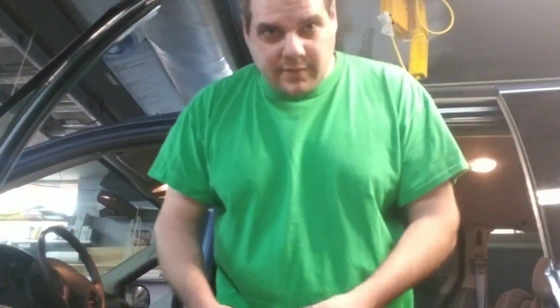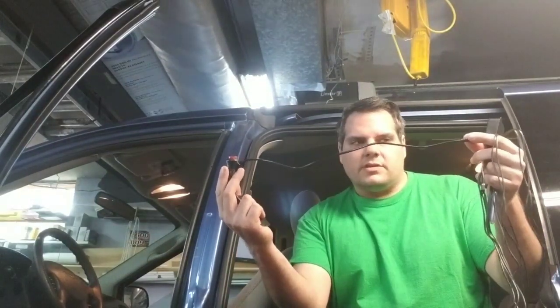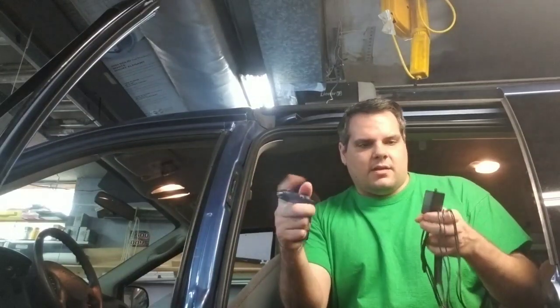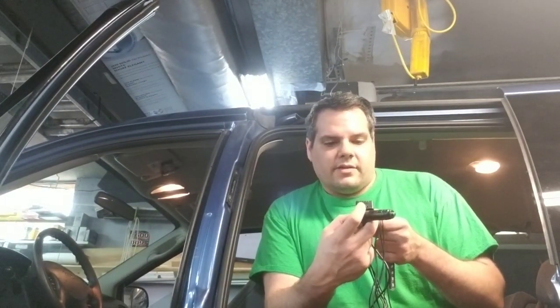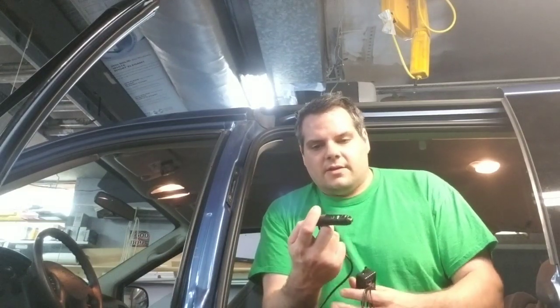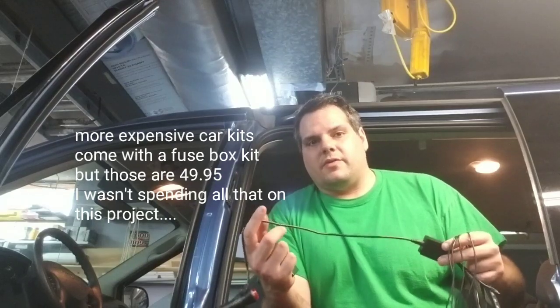We're down at the van now and I've unpacked the cord — this is the power cord that goes into the cigarette lighter. I'd really like to take this apart and change it so I can do DC direct in. It says the input voltage is 12 volt and the output current is 3 by 2 amps. I'm hoping that by wiring this barrel connector directly in, I can eliminate this plug and make the cord as long as I want to run it up to the fuse box.